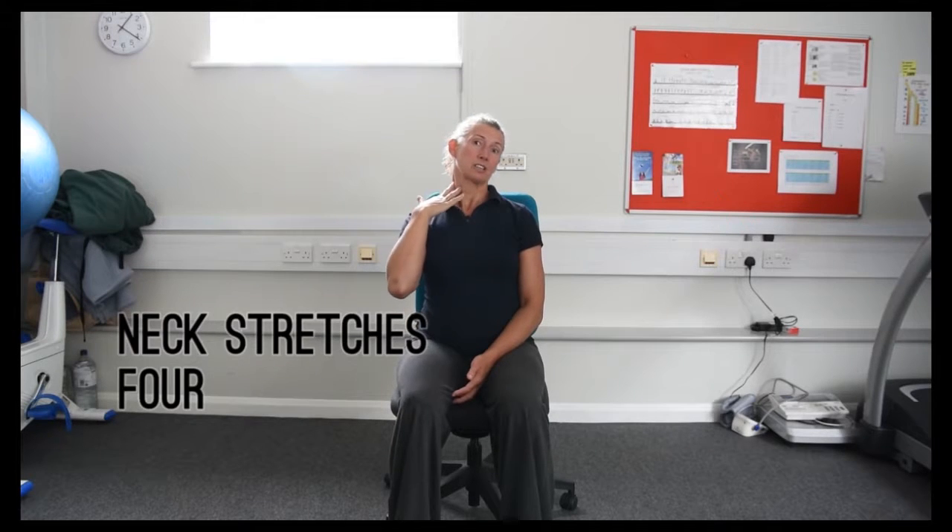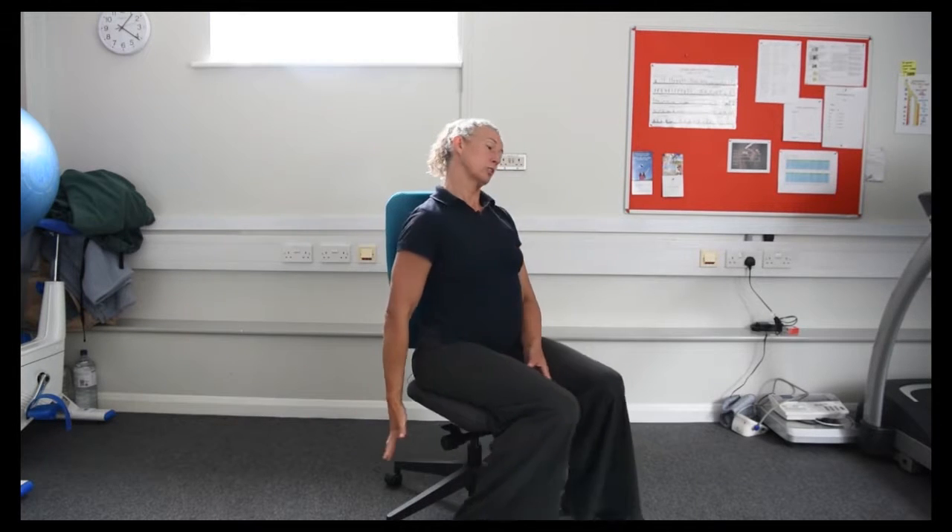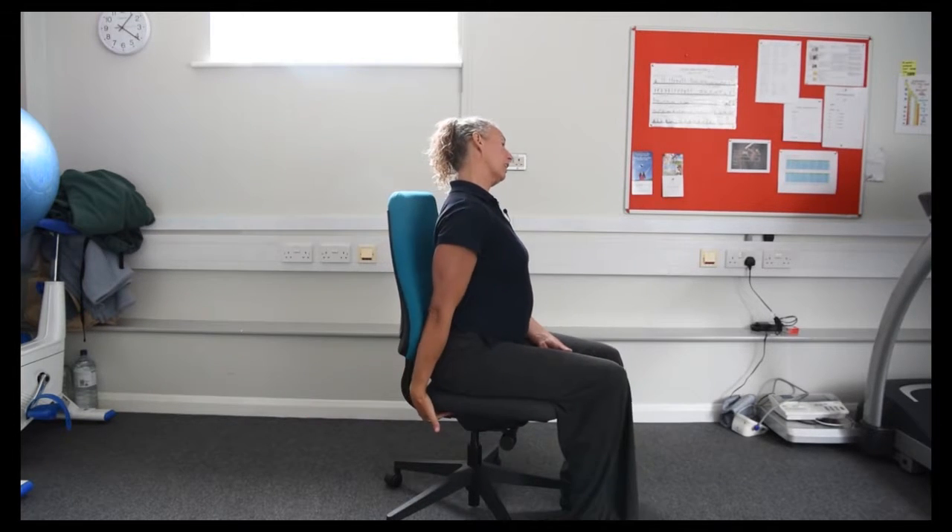This stretch is for the muscles down the side of the neck. We tilt the head to one side, hold on to the back of the chair on the side that we're moving away from.